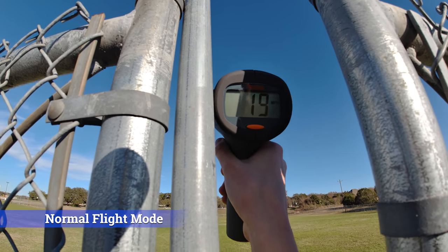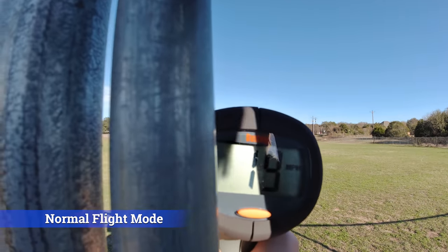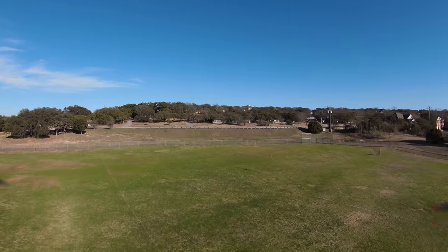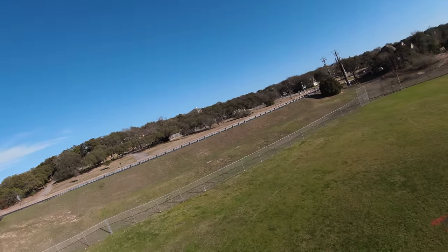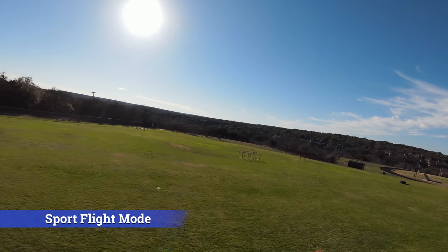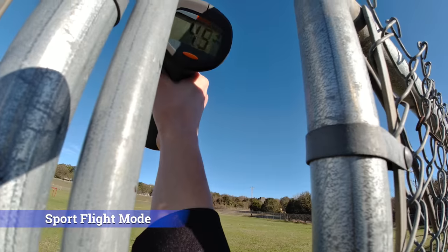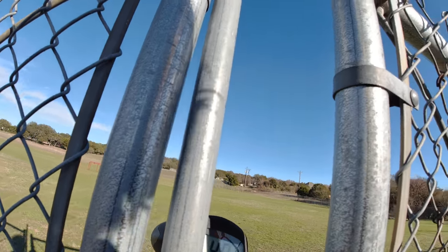It said 19 in stabilized mode. Okay, now we'll try sport mode one more time — try to fly right over us. 49 in sport mode, okay.